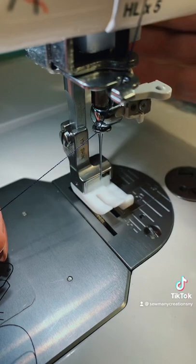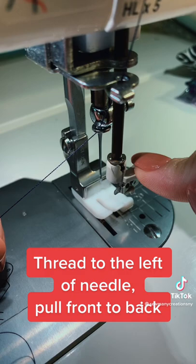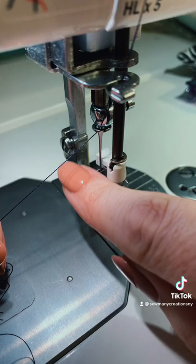My needle threader is right here. First I'm going to drop my foot — I just find it easier to do that. I'm going to push the needle threader down and then push it all the way back. What I want to do is run my thread under both of these prongs.